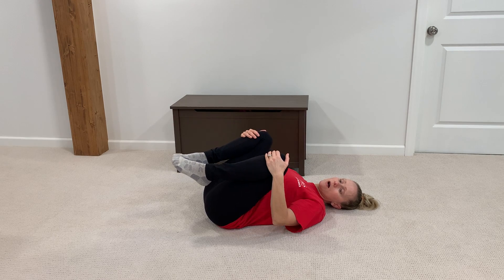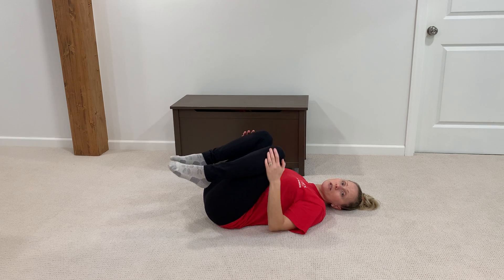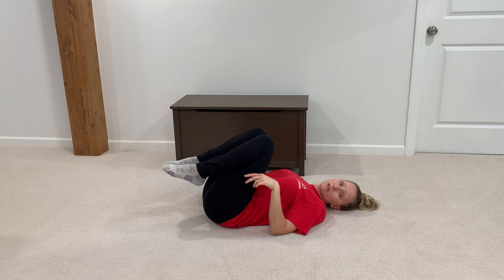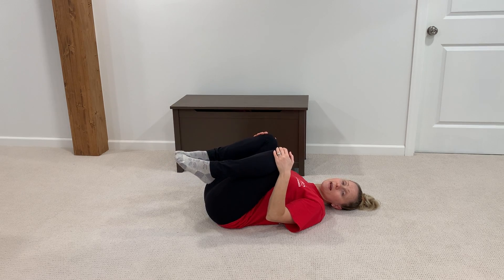If your belly is getting a little bit bigger, just put your knees a little bit wider. This one's really great to do first thing in the morning and again when you're in bed at the end of the day. Pull your knees to your shoulders gently and count to 20. Do this once in the morning and once at night.